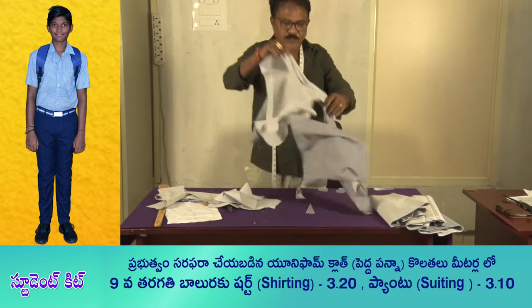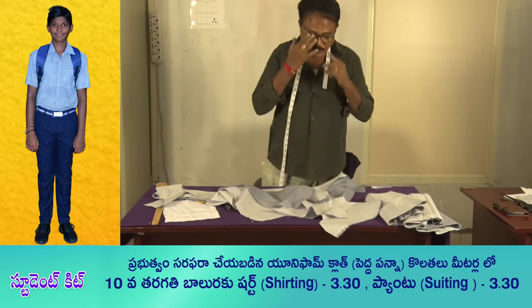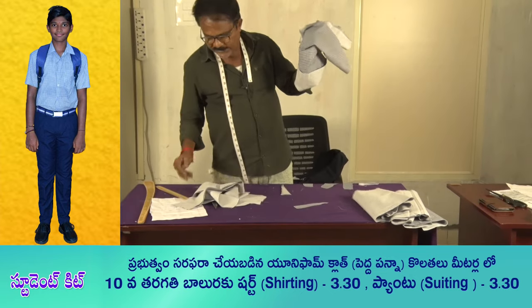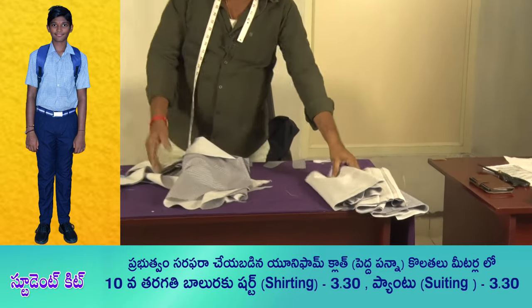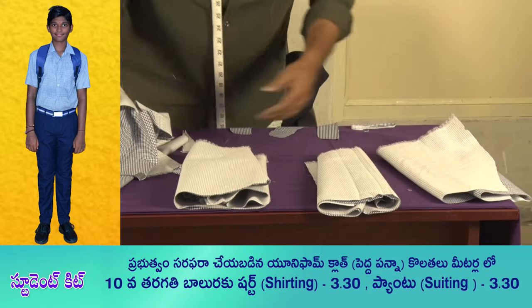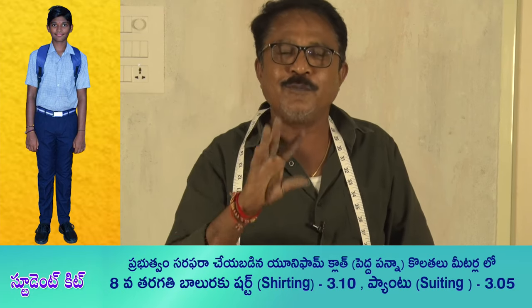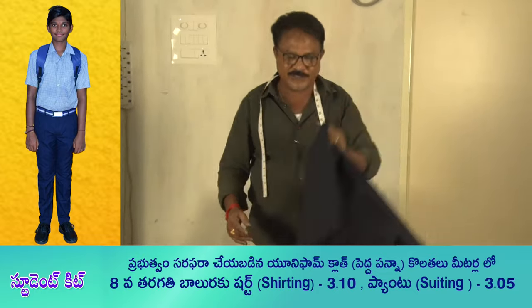If you want to make this piece, you can see that you have a piece of color and a piece of the pan. You can see 3 pieces of the pan in the pan.